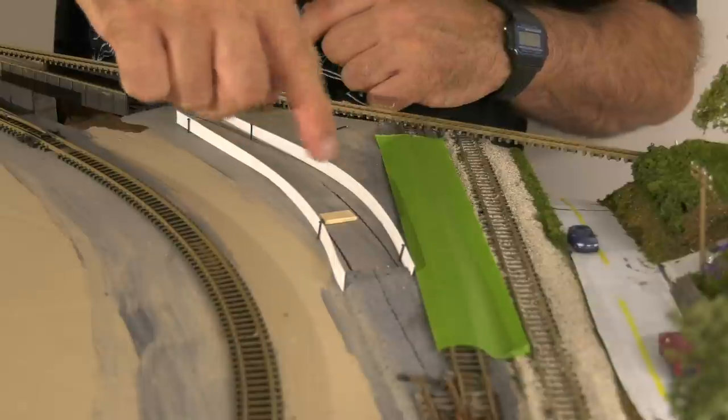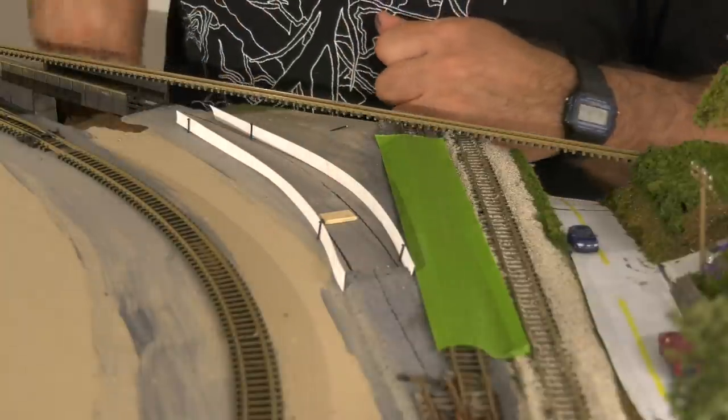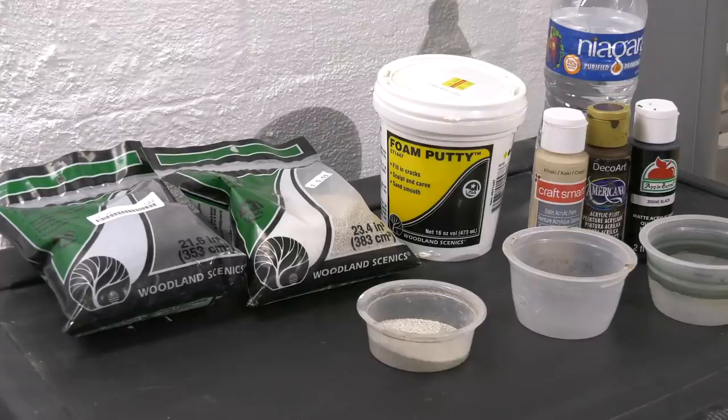That's where it's going to curve and go down a little gradual hill. Now what I used is Woodland Scenics foam putty — I forgot I had this stuff. And here you also see some ballast that I'm using, some acrylic paints, little mixing cups, and some water. I got all my stuff together.